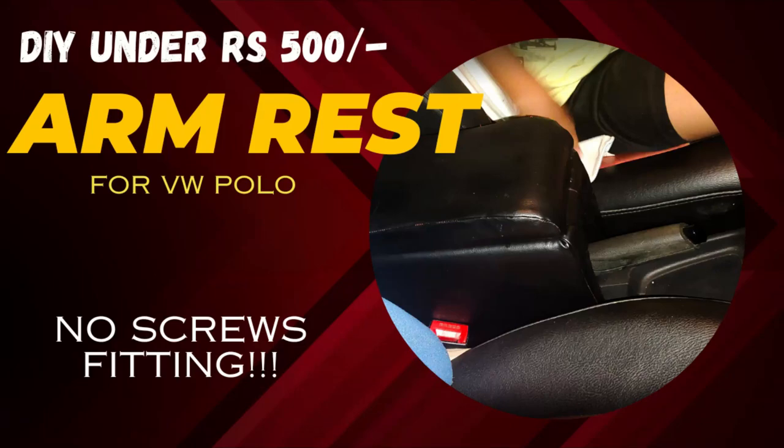Hello friends, in this video I will show you how to make a cool looking soft armrest for your car under a budget of 500 rupees and that too with bare minimum tools and equipment.